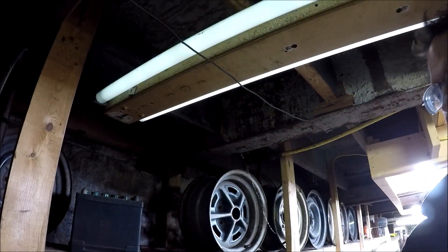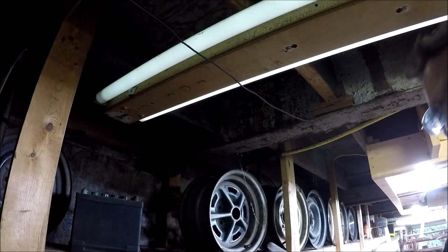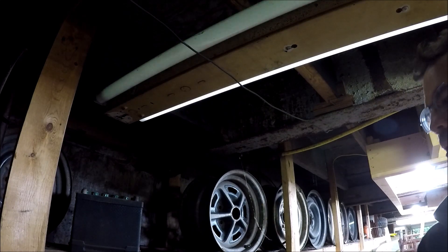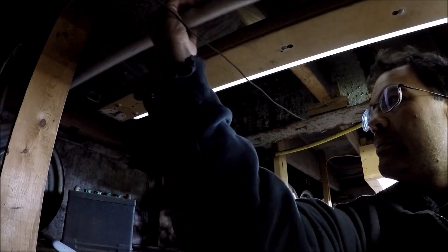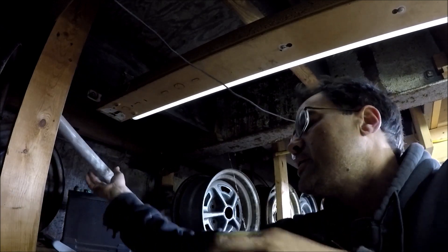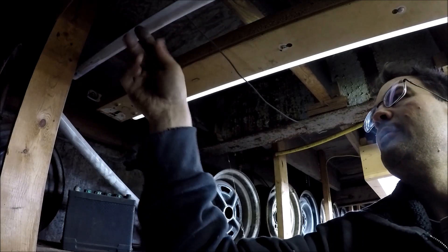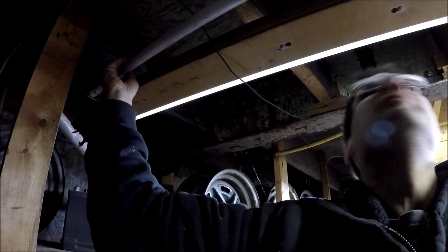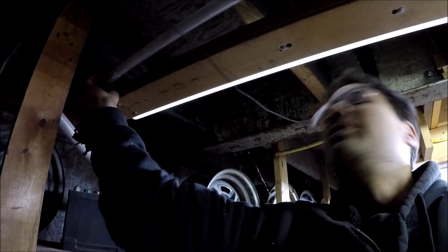Here is the new bulb that I've got — I've unpackaged it from its container. The only thing we need to do is take the old bulb out and put the new one in. It's that simple to change them up. There is a reflector on here and you want that at the top.